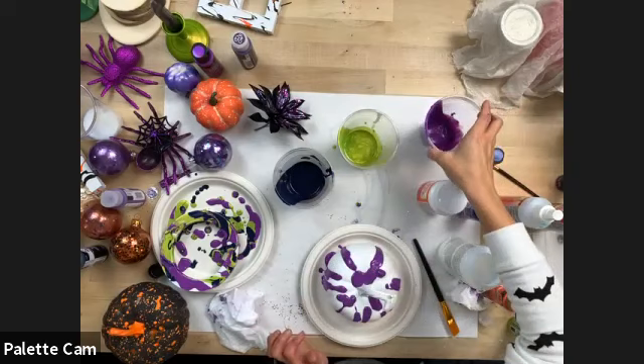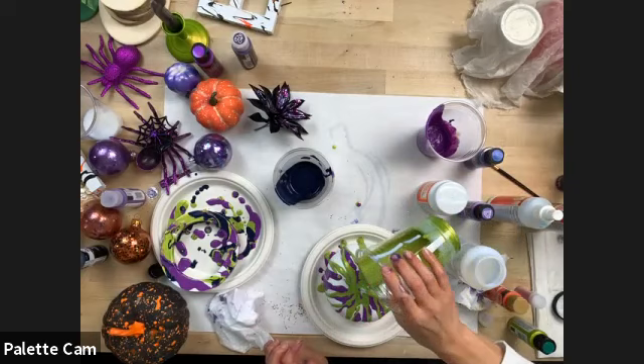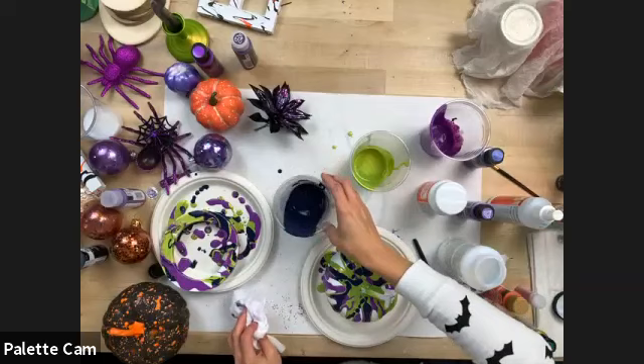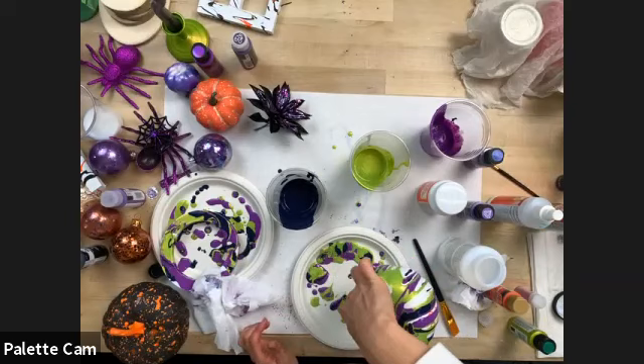This is really fun. Mix up a bunch of colors this weekend and get some surfaces and make some fun projects — there's not really a right or wrong with pouring. You could leave the pumpkin with just those streaks, or move it around and completely coat it to really make it look like a marble pumpkin.